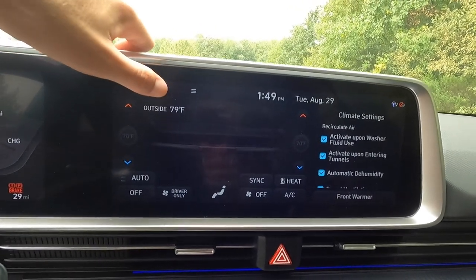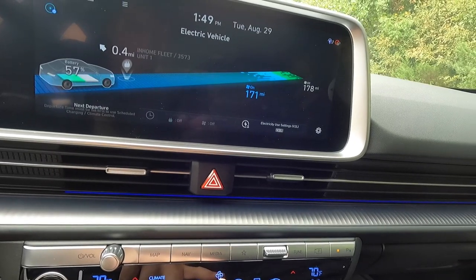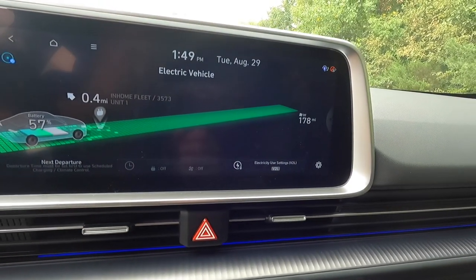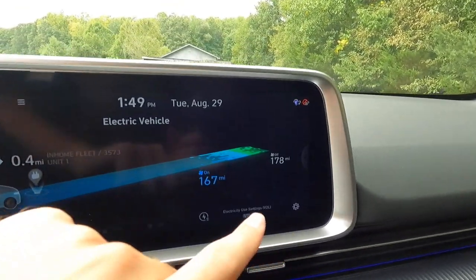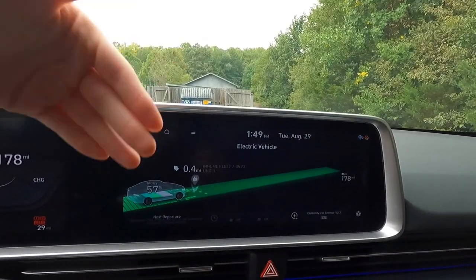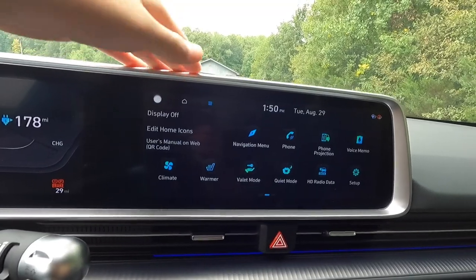Last but not least is your climate stuff, and then there's the EV screen — this is an EV after all. On the EV screen, the more you bring the fan up, the less range you get, and the more the fan goes down, the more range you have. With the climate system off you get 178 miles of range; with the fan on at third speed you get 167 miles. It forecasts range based on how much electricity you're using with the HVAC system — pretty cool.